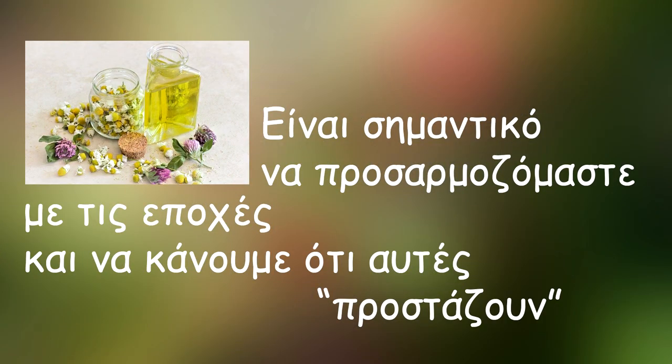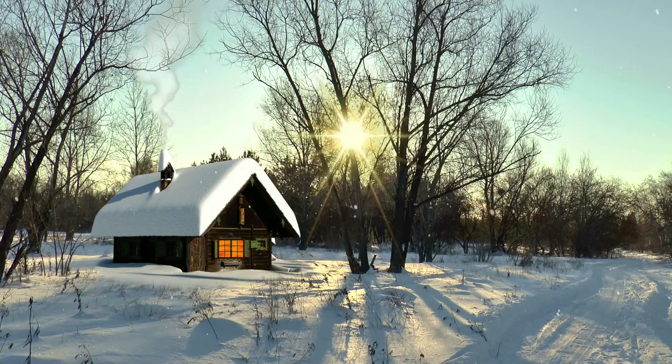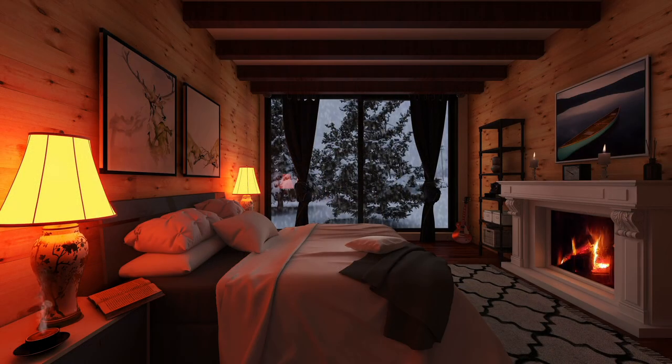Μια παρένθεση: είναι σημαντικό να προσαρμοζόμαστε με τις εποχές και να κάνουμε ό,τι αυτές προστάζουν. Έτσι κάθε χειμώνα είναι επιτακτική η ανάγκη να ενισχύουμε το ανοσοποιητικό μας σύστημα και να δίνουμε χρόνο στο σώμα μας να επαναφορτιστεί. Αποφεύγουμε το κρύο, αναζητάμε τη ζεστασιά και βέβαια τον ήλιο. Όταν εκτιθέμεθα συχνά στο κρύο αποδυναμώνουμε τον οργανισμό μας και του στερούμε τη δύναμη να μας προστατεύσει από παθογόνα μικρόβια.